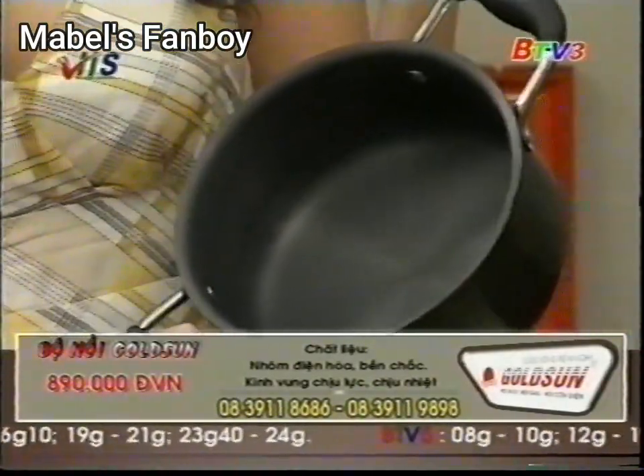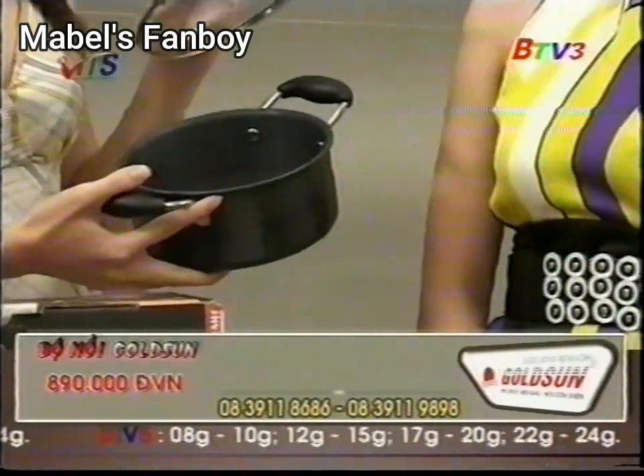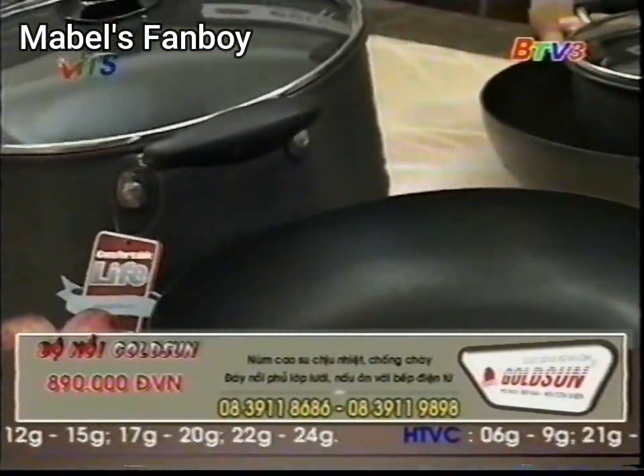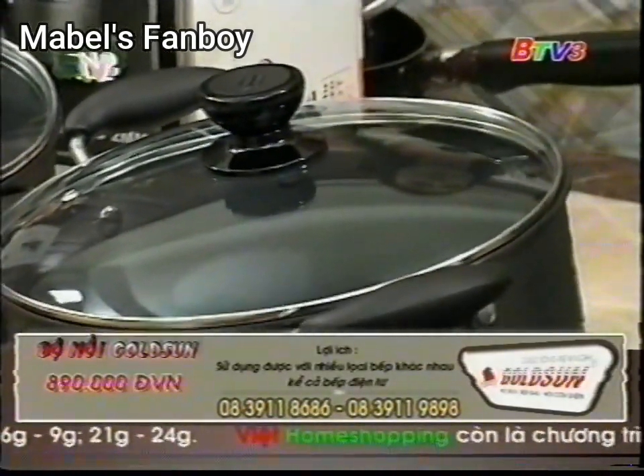This is the first time you heard about this machine. In Vietnam, there are many people who don't know about this machine. But in Europe, this machine is very popular because it ensures safety for people using it.